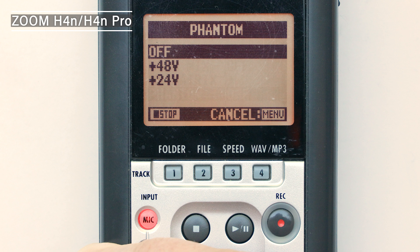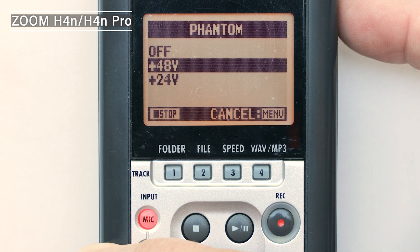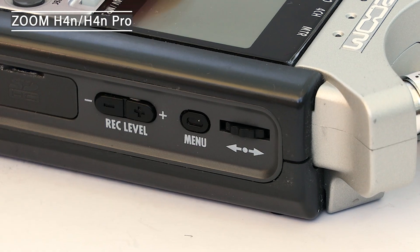You'll see three options: Off, plus 48 volt, and plus 24 volt. Most professional XLR mics use plus 48 volts, so scroll down to highlight that option, then press the scroll dial to activate it. Finally, exit the menu by pressing the menu button twice.